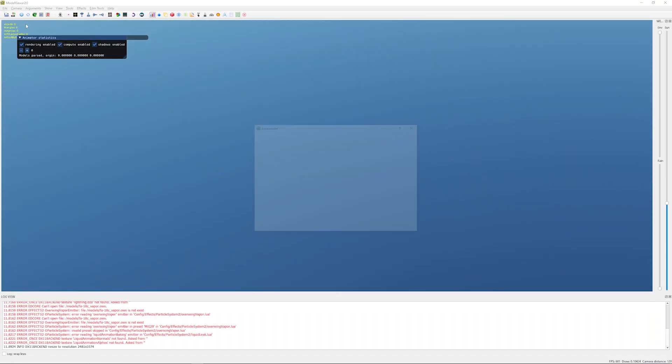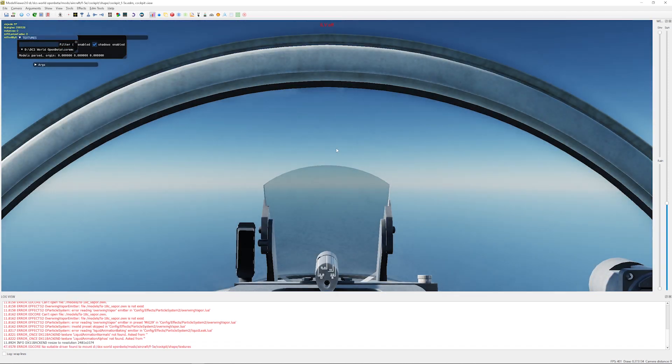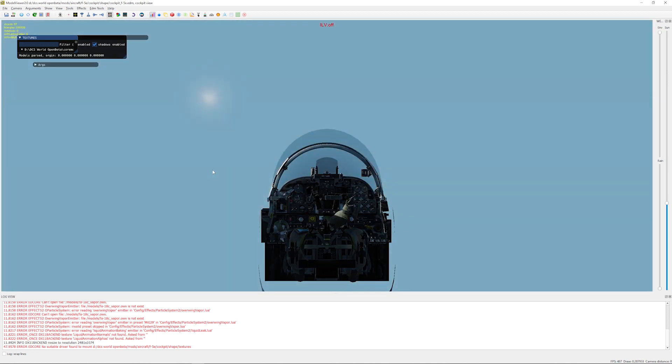Once it's open, you're going to go File, Load Model, and you're going to find the Cockpit.EDM file. That's under Open Beta, Mods, Aircraft — pick the aircraft you're using — Cockpit, Shape, and then you're going to find the Cockpit.EDM of the aircraft of your choice. We're going to be doing the F5E today. You're now in a front-on view as if you're the pilot sitting in the cockpit. Before you press anything, go up to the top — just under the help button — and set camera as ortho. That's going to give you a straight-on viewpoint with no perspective warping.